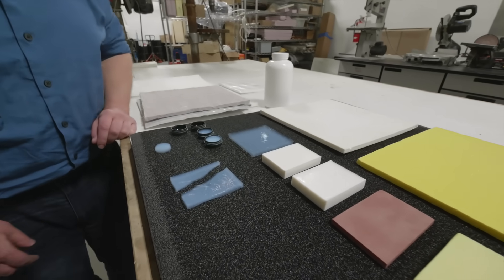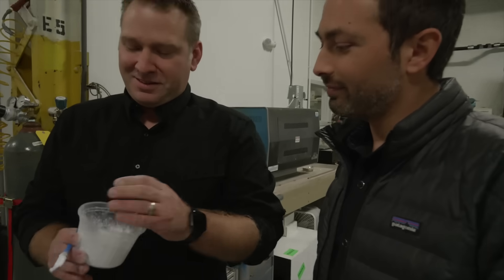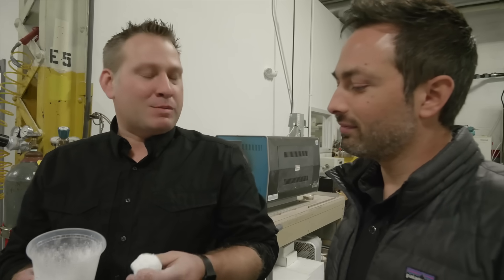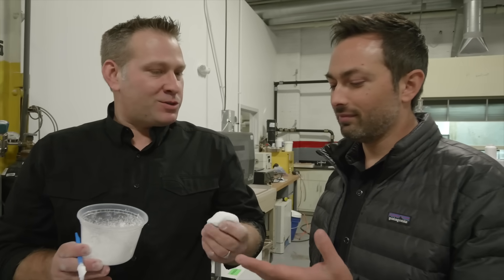So is there a way to take the extraordinary thermal insulation of aerogel but make it more usable? What I put together here is just a combination of aerogel particles — silica aerogel particles — and a non-flammable binder. You should be able to put it on your skin and hit yourself with a torch.